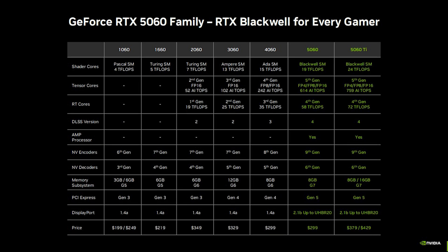Coming down to specifications, the RTX 5060 Ti is based on NVIDIA's GB206, offering 4,608 CUDA cores, 36 RT cores, 144 tensor cores, 144 TMUs, and 48 ROPs.